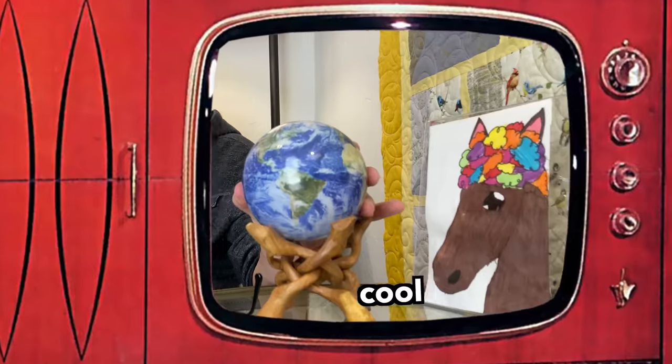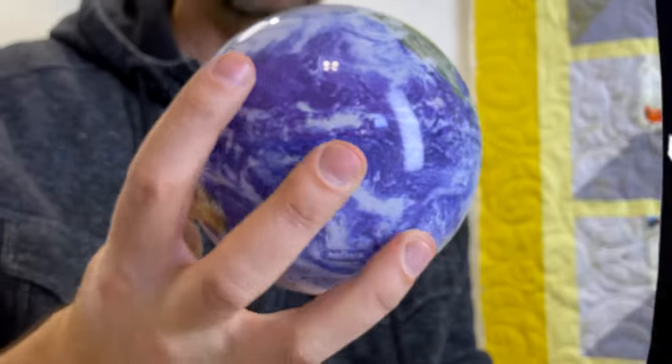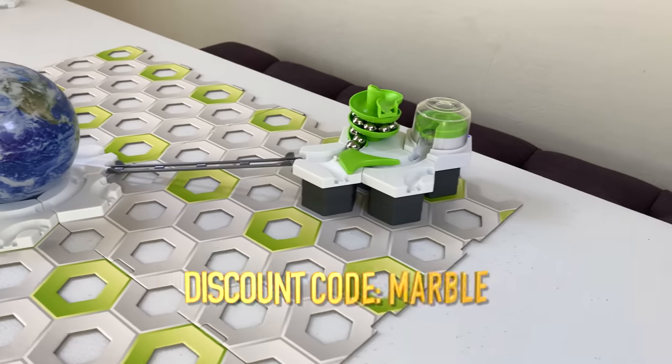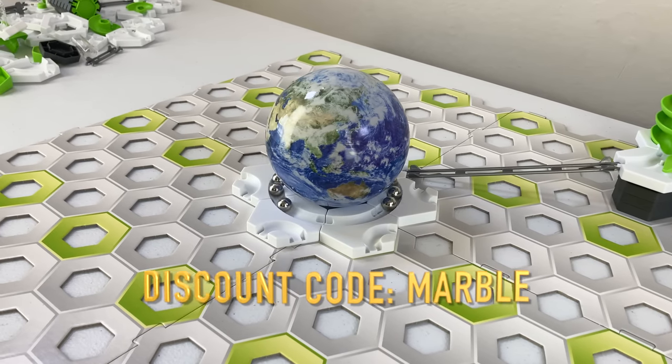MOVA Globes are really cool. They have a hidden solar-powered motor inside which spins the globe without external wires, batteries, or magnets. Place them in any well-lit location and they keep rotating. Learn more about MOVA Globes using the link in the description, and use discount code MARBLE to get 10% off the larger 6-inch and 8.5-inch globes.